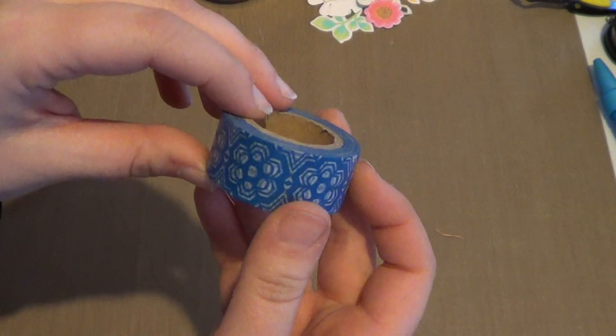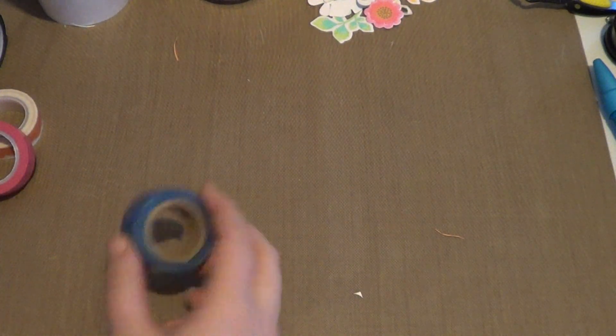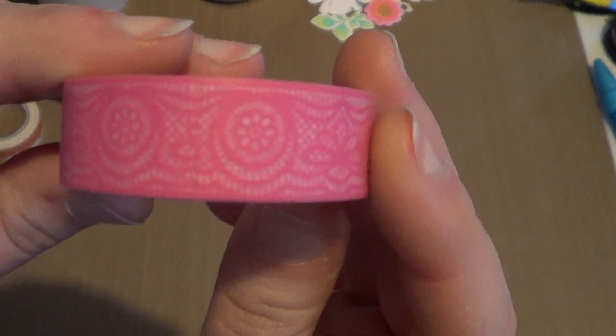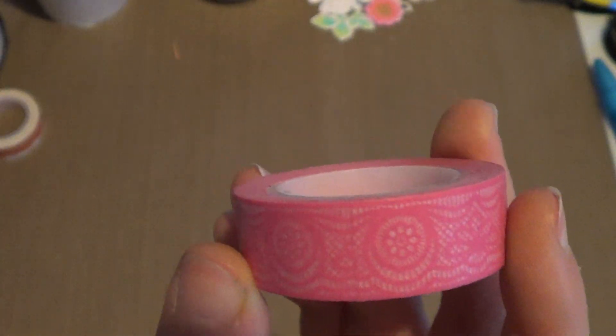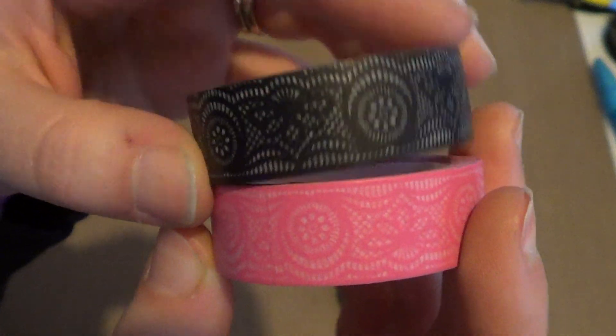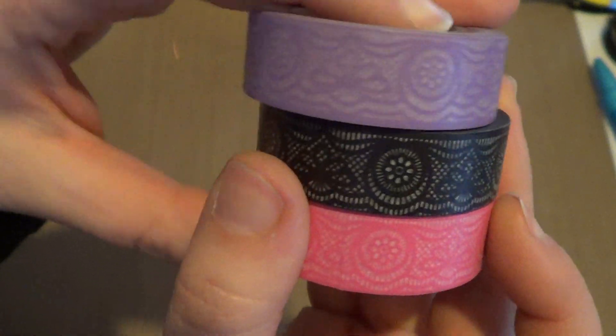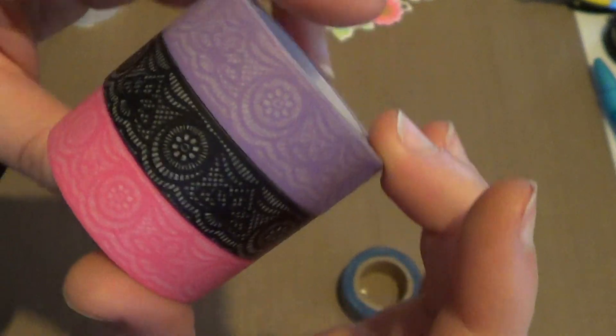I placed an order with Freckled Fawn because they had some things on sale. I got a bunch of washi tape — a couple on sale and a couple that weren't. I got this blue scallop one, and a red lace ribbon one. Then I got the black one in the same style and the purple one in the same style — so those three are all the same design but in different colors.